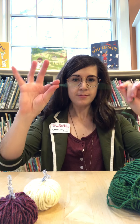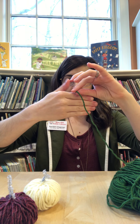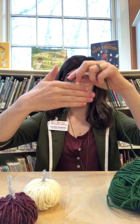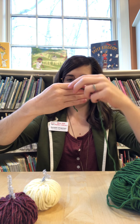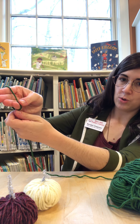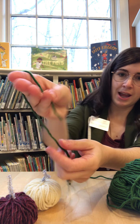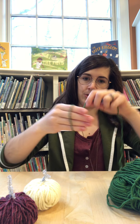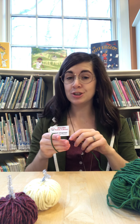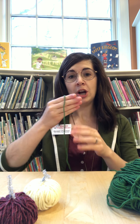I'm gonna take this ring off so it doesn't get tangled up in the yarn. You're gonna want to take the end of your yarn and wrap it around your hand. You'll want your four fingers out like this, and I like to wrap it so I can pinch the end on the top of my fingers. See how I'm doing that? We're gonna do this a hundred times to make the right size ball for our yarn pumpkin.